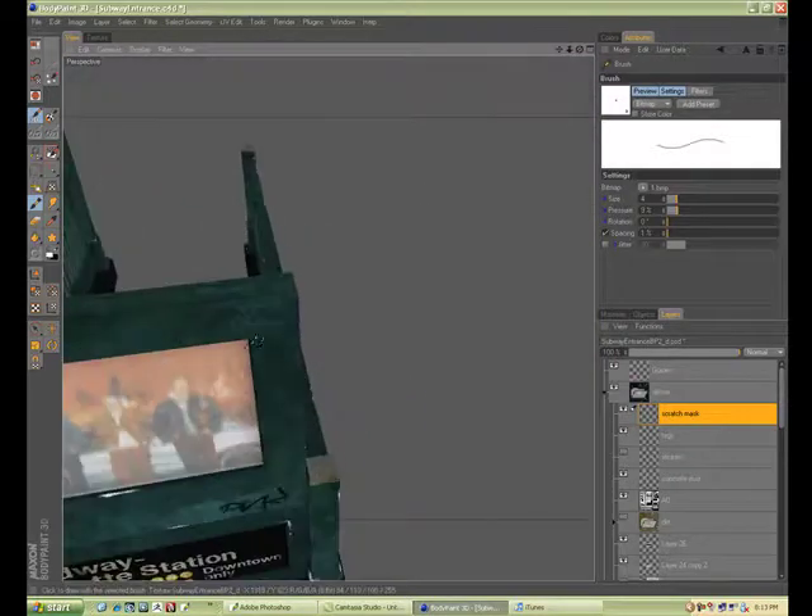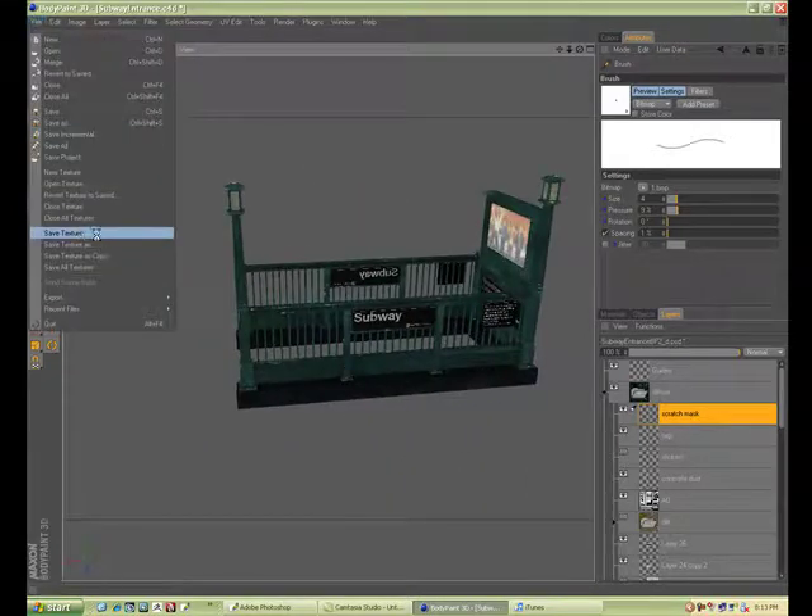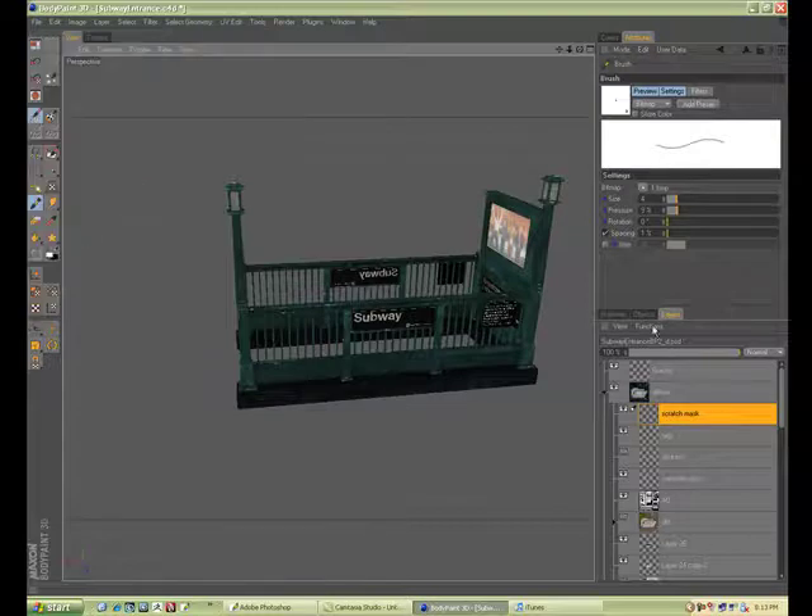That'll be it — there's probably another fifteen minutes. Doing a spec map, when you do enough of them, becomes second nature to you and it's quite fast.